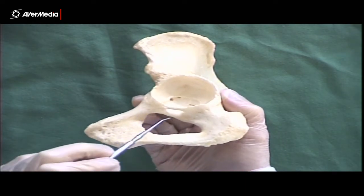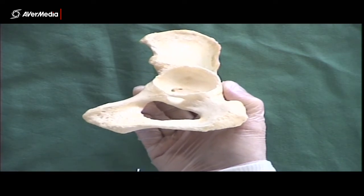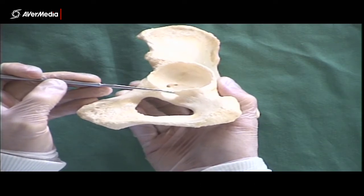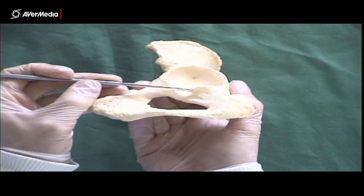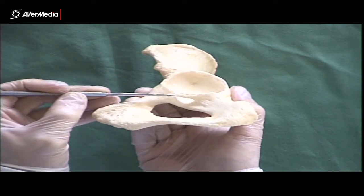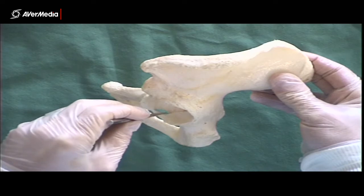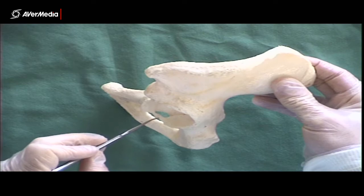In life, the acetabular fossa is not covered with cartilage — it's actually covered by a fat pad. Inferior to that, we have the acetabular notch. On this particular bone, it's quite unusual, because in life that would have been part of the transverse acetabular ligament that runs across the acetabular notch, and this part has ossified or calcified and become bone. So if we look at it from a superior point of view, you can see there is a bit of the acetabular notch, but this bit is encroaching on it, and that really shouldn't be there.